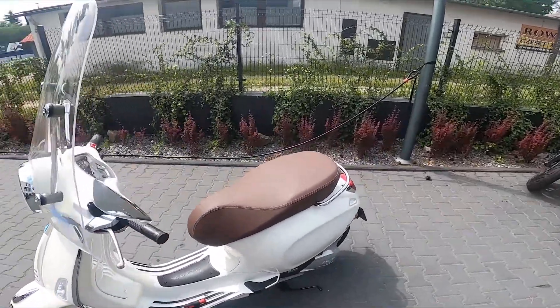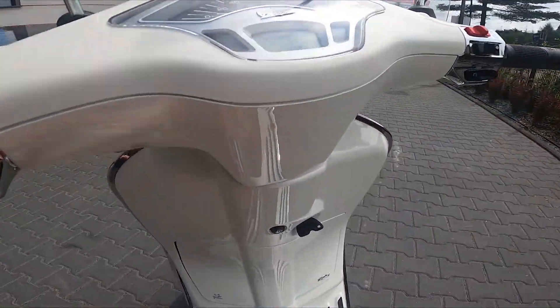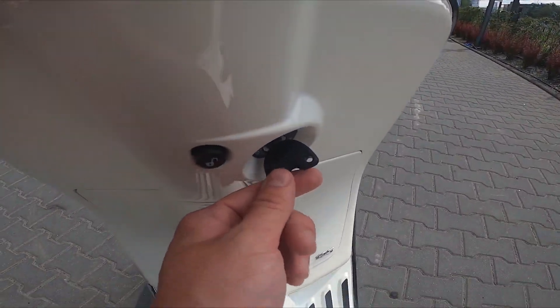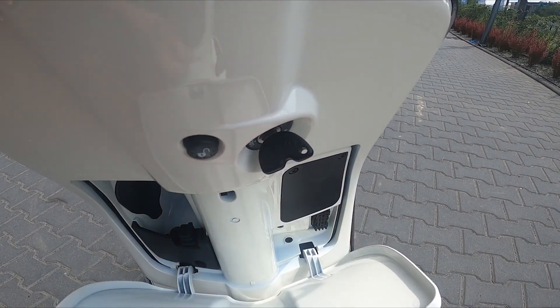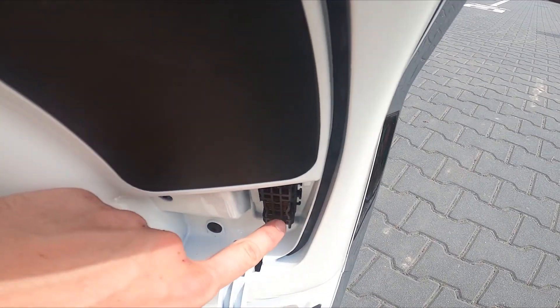In the beginning, let's take a look at the front of your Vespa. Make sure that ignition is on, then press the key inside. The fuses are located right here.